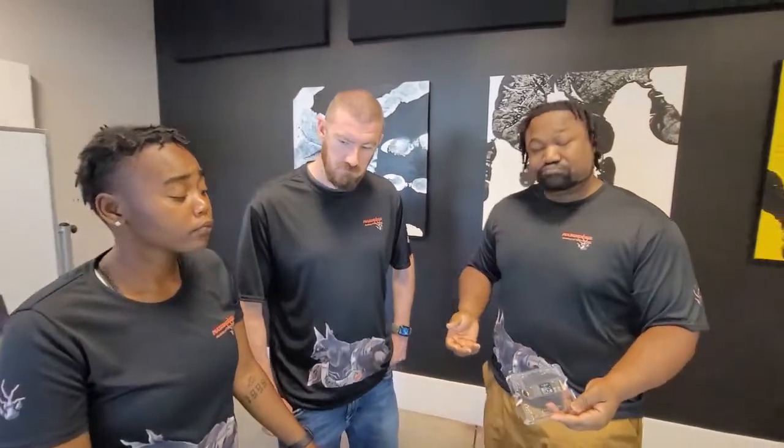That concludes the unboxing. Thank you so much — please watch the videos, don't forget to like, subscribe, and comment. We love your comments, and we'll see you in the next video.